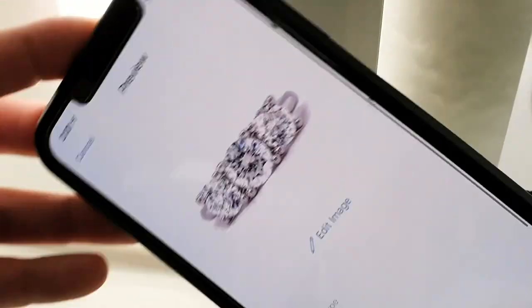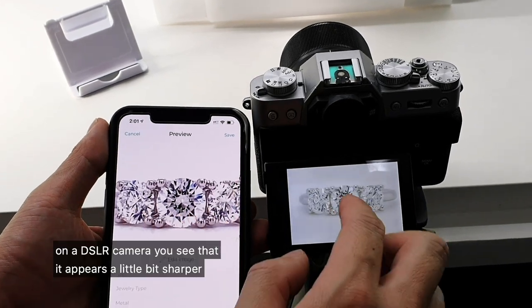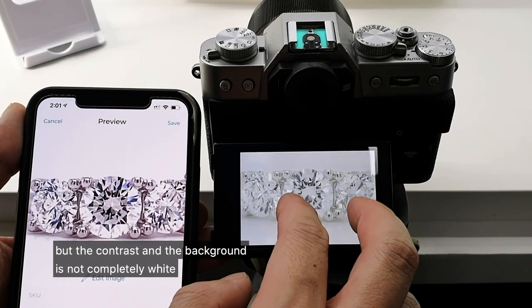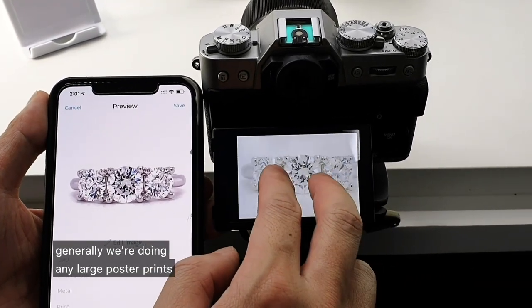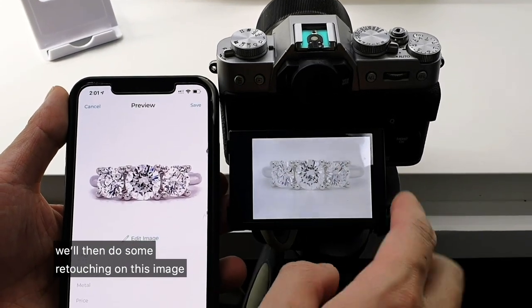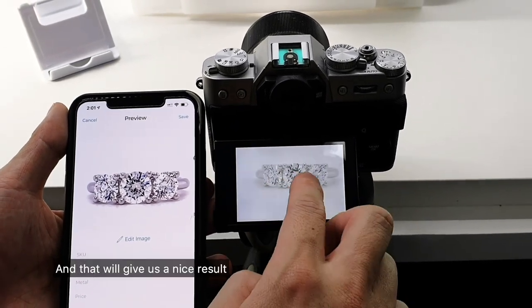The smartphone photo has a completely white background and is extremely sharp and in focus. On the DSLR camera you will see it appears a little bit sharper, but the contrast and the background is not completely white. It depends on what you want to do with your photos — generally if we're doing large poster prints, we will use a digital camera, then do some retouching to ensure it's on a white background and remove any scratches and dust underneath the ring.